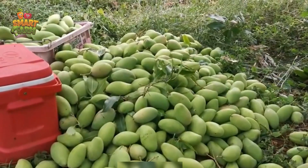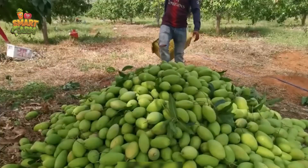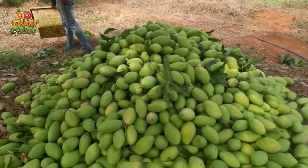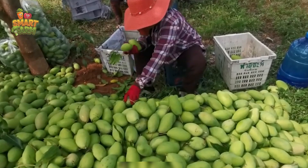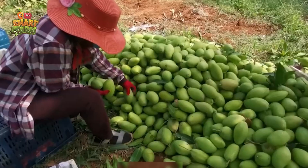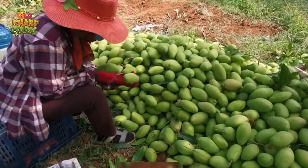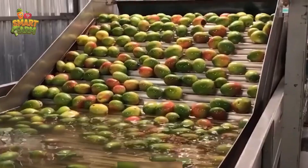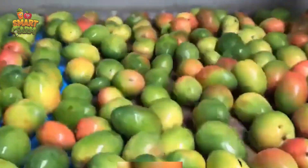Mangoes are not only utilized in culinary applications, but also boast numerous medicinal properties. According to traditional medicine, mangoes are characterized by their sweet taste and cooling nature, and are believed to possess detoxifying and heat-relieving properties. They are also reputed to alleviate headaches, suppress coughs, ease flu symptoms, cool the liver, exhibit anti-inflammatory effects, and offer various other benefits.